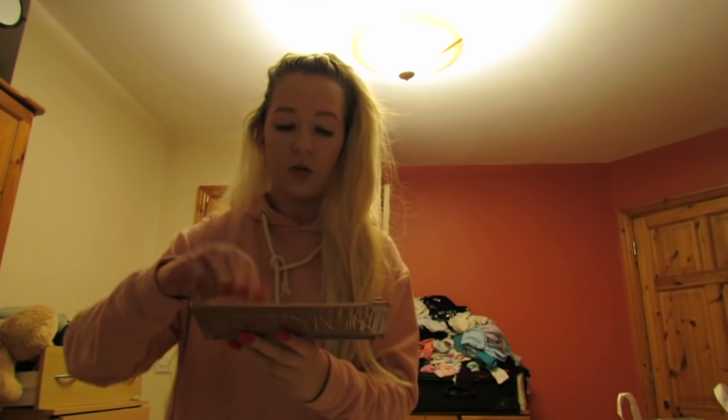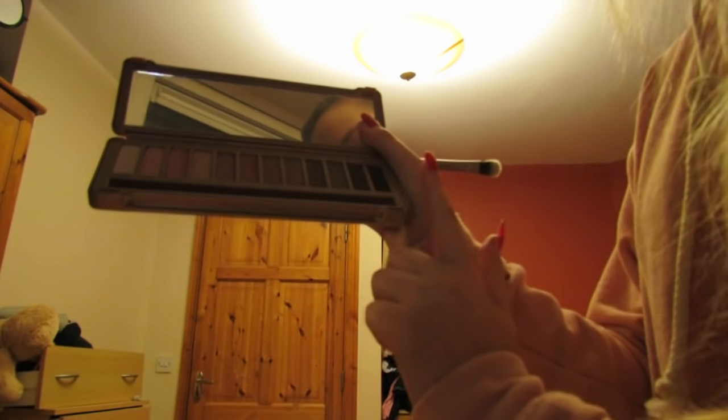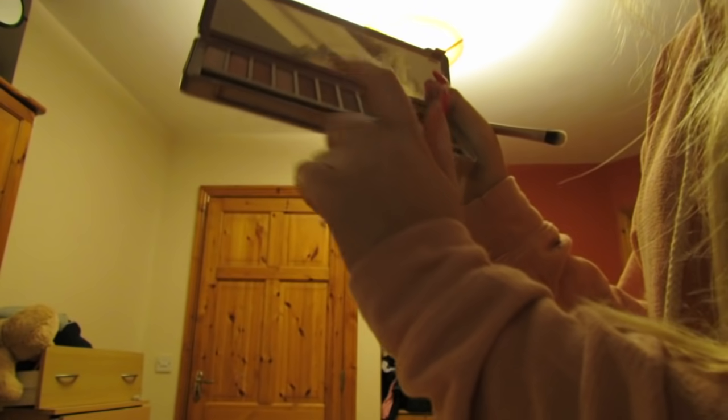Now I'm taking the Urban Decay Naked 3 Palette. Look at these shades — they are just wow, so out of this world. I really love these shades. From this palette, I'm going to be using Nooner, Dust, Burnout, and Strange.